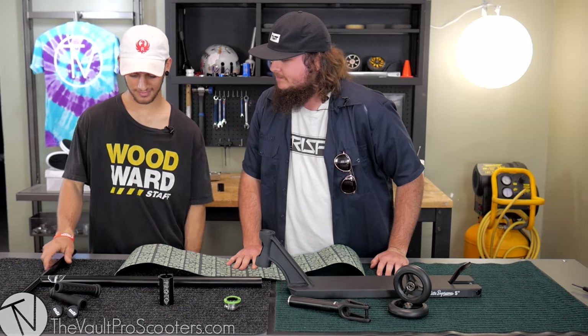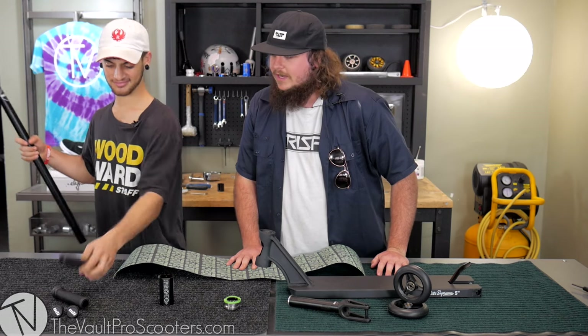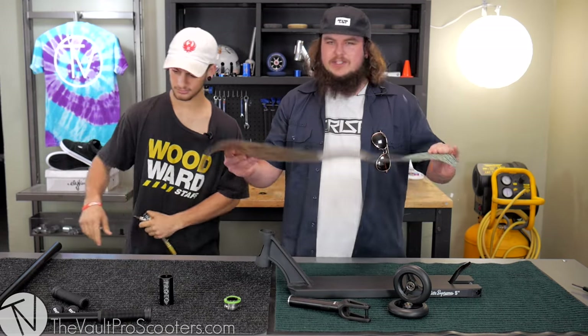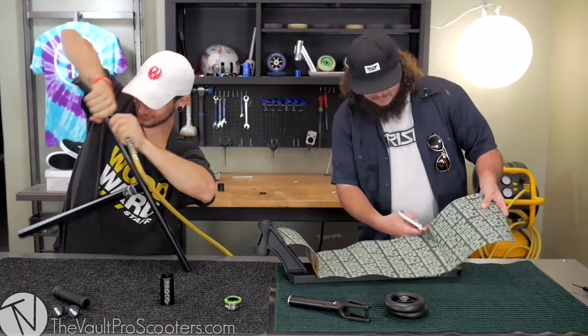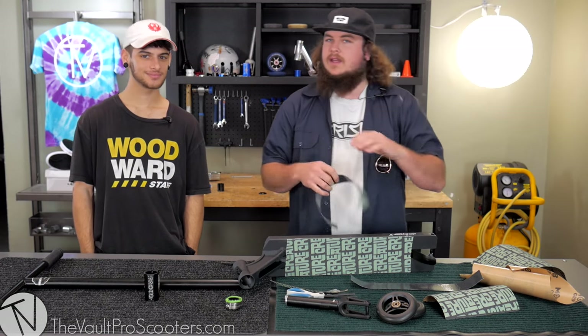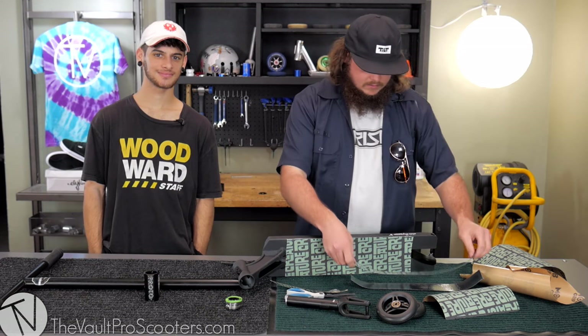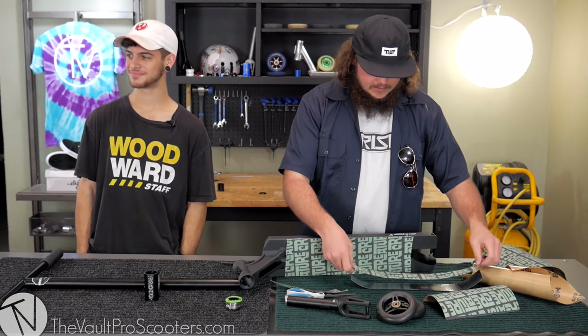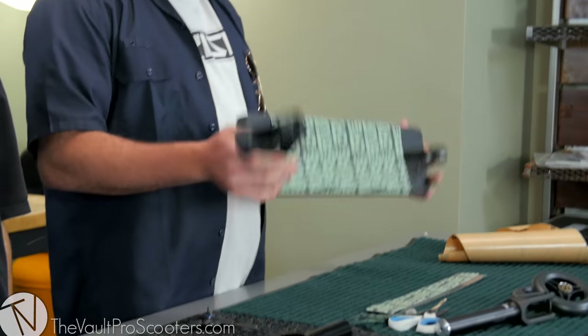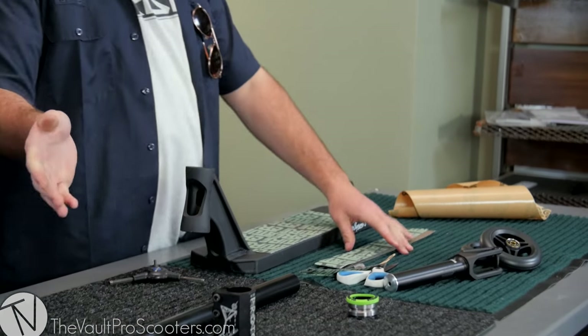What should we do first, Dan? I think we're going to start off with getting the grips on the bars. Alright, that's a good place to start. While Dan's putting on the grips, I'm going to start gripping the deck. Dan put grips on faster than any Crisp rider I've ever seen — except for John, maybe. I think John's got you. Just like that. Perfect grip job. Grips on the bars.